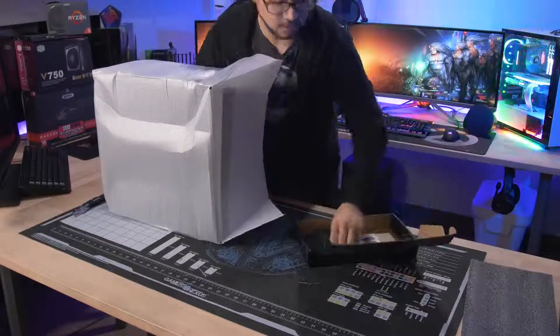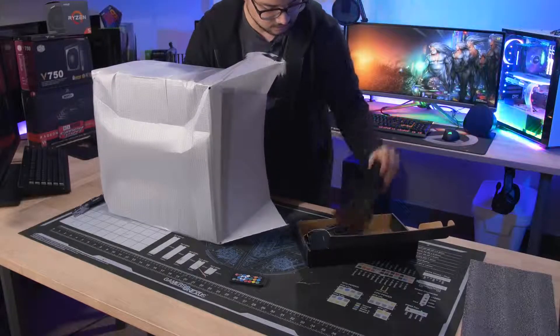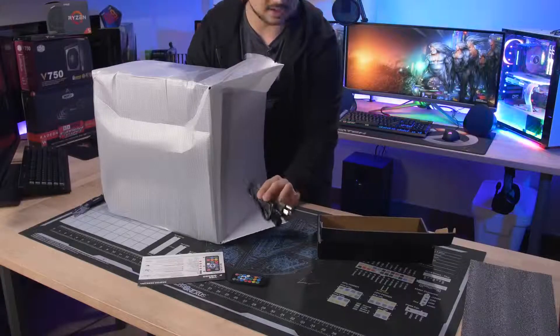What's in here? We've got an RGB strip or some sort of RGB element with instructions — an LED light controller. I wasn't expecting an actual RGB remote in here with an AC cord.